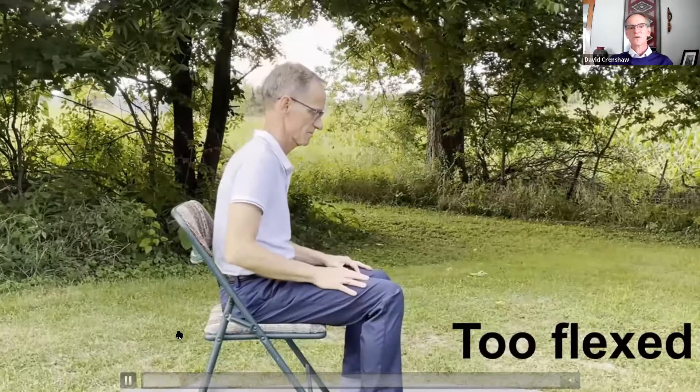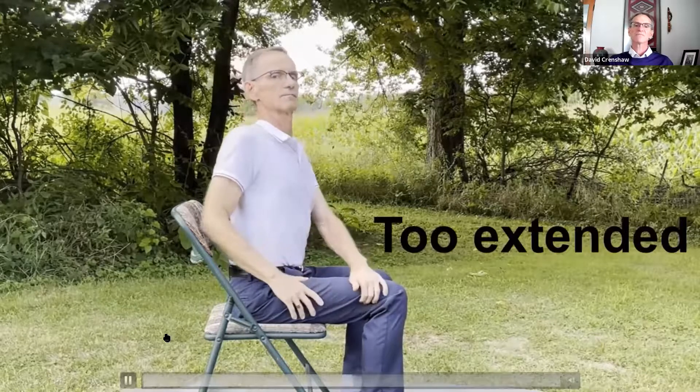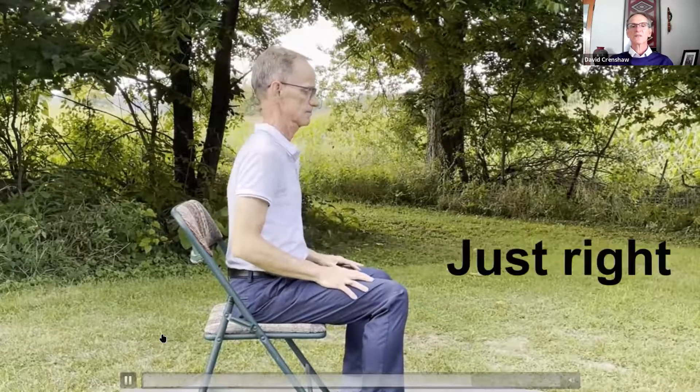So here's an example. When we're too flexed, you can't turn very well. If we're too extended, you definitely can't turn very well. But there's going to be a motion that's kind of the happy medium — just right. And that's what we want — the Goldilocks just right.